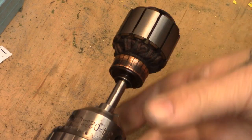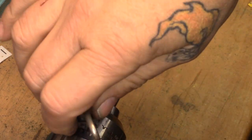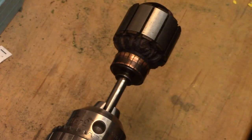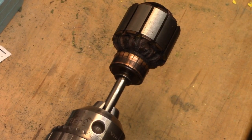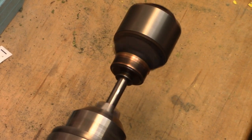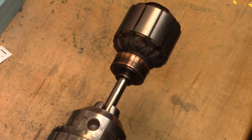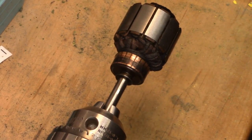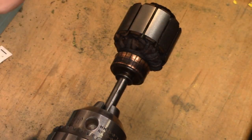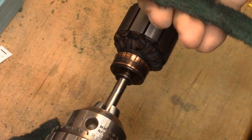We actually have two of these here in the shop — one in this shop, one out in the garage shop. I lightly chuck it into the Jacobs chuck on the motor. This motor has a foot switch to control it, so I get myself in position.